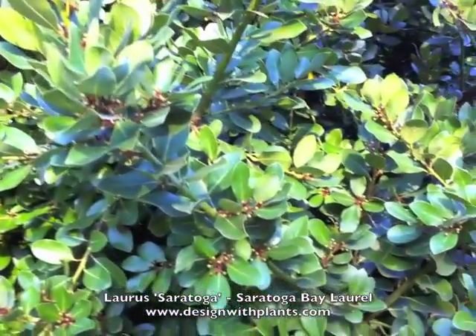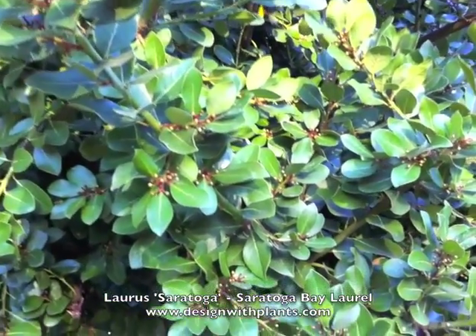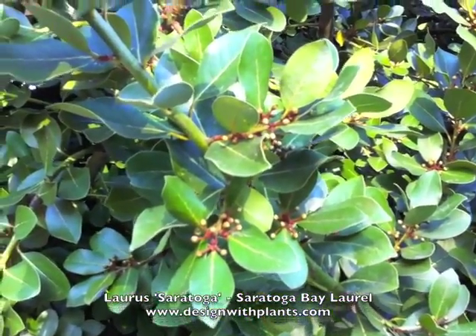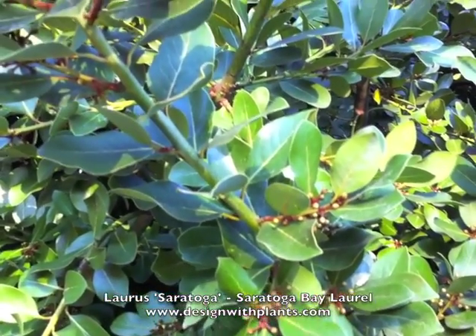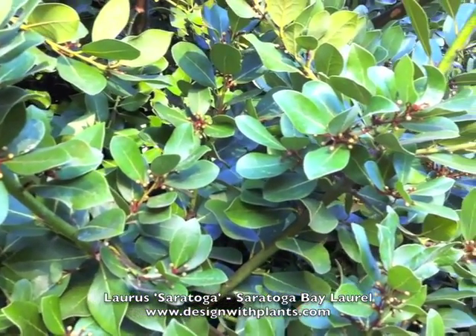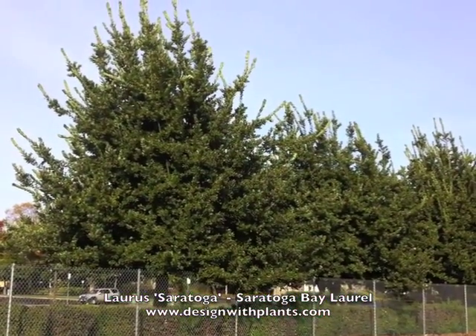Also notice the type of leaf — it's just a nice oval, leathery leaf, a nice shade of green, a little waxy. And then these are flower buds. This is in November, and these bloom heavily during the winter with a creamy yellow bloom.